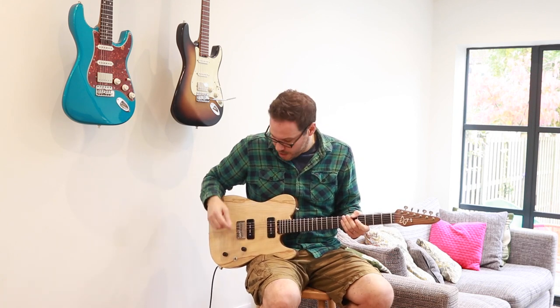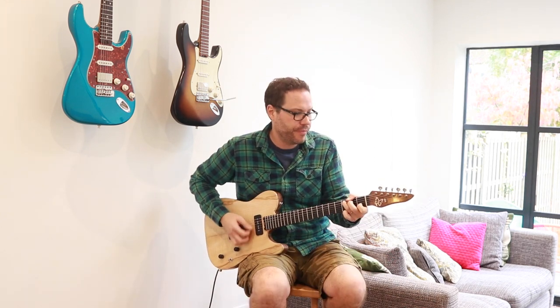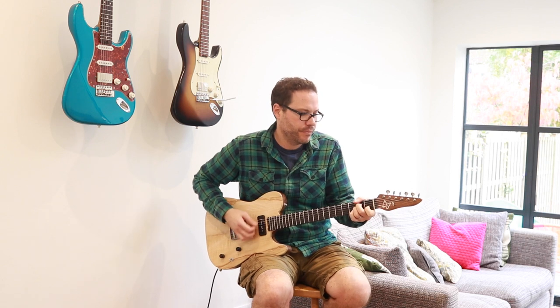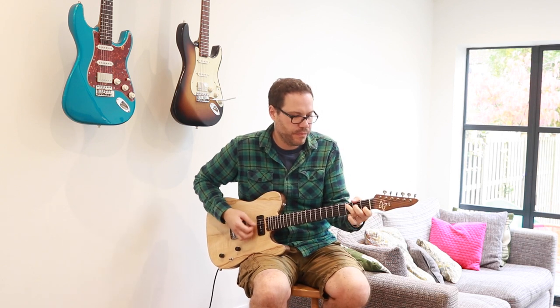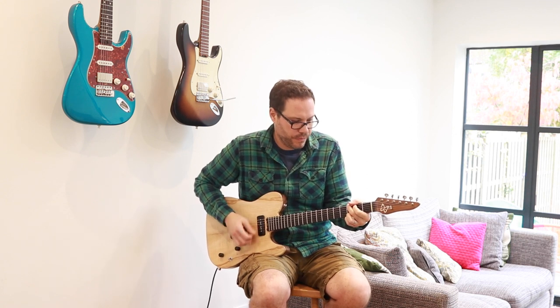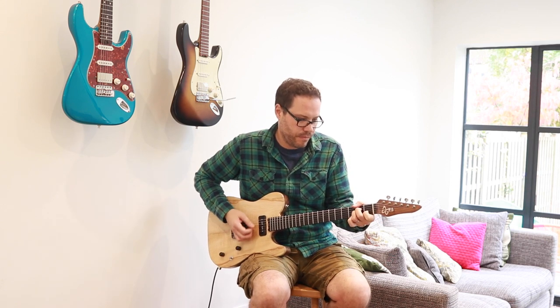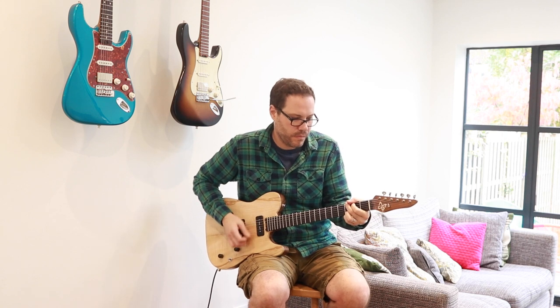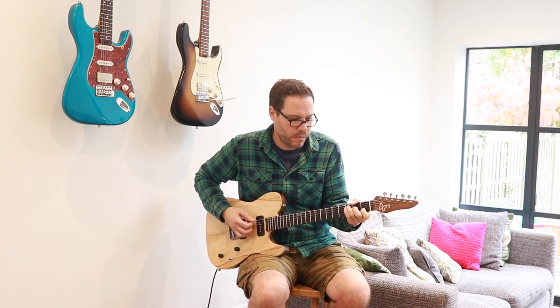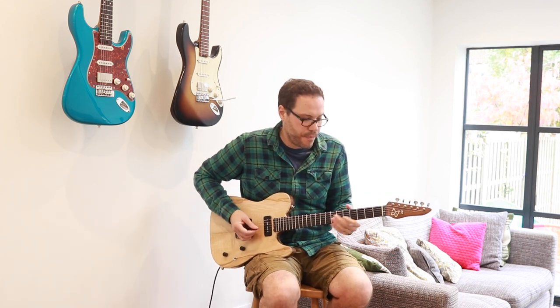I'll just play through these pickups — something really simple so you can hear the bridge, middle, and neck. Here's the bridge pickup, then both together, and the neck.